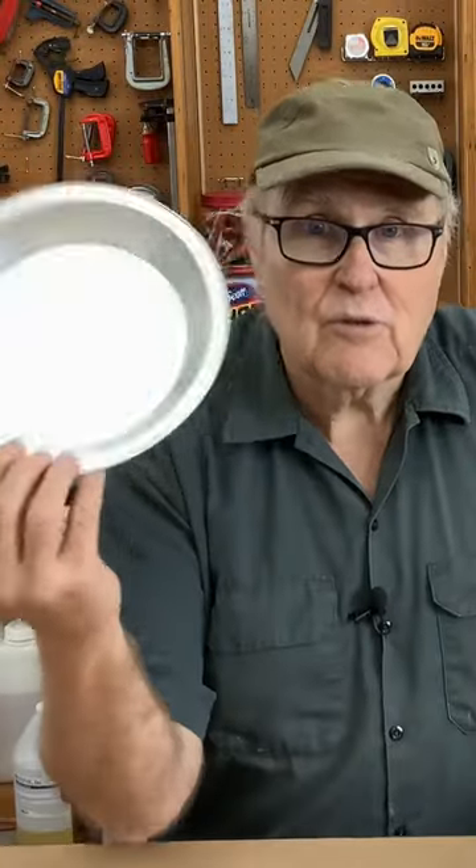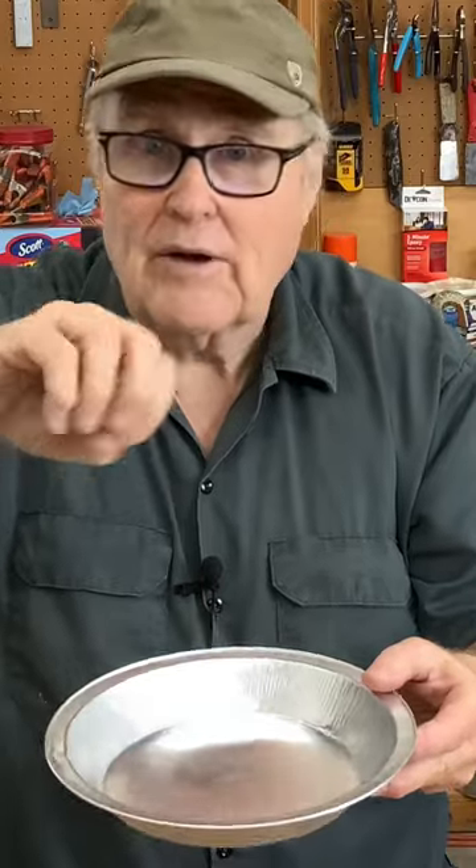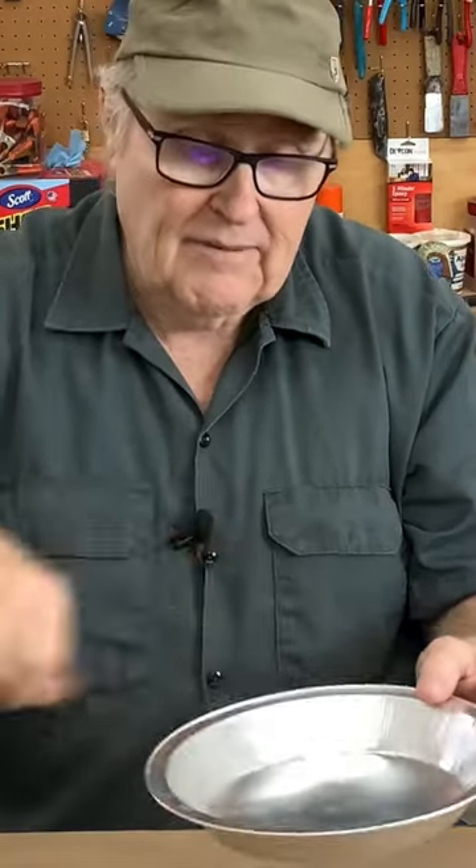The other advantage to a shallow container is if you don't have a vacuum pump at all, pour your rubber out into a shallow container and blow on it, agitate it, and the bubbles only have a short distance to rise so that you have a much better chance of getting more bubbles out of your rubber.